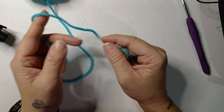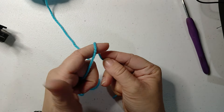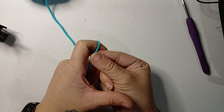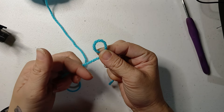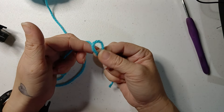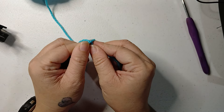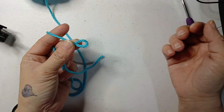I'll do that again. Yarn tail. Working yarn. Over my finger. Twist. Put my thumb on the twist. Get my finger out of there. Put the working yarn behind the loop you just made and pull it through. Ta-da! Slipknot.